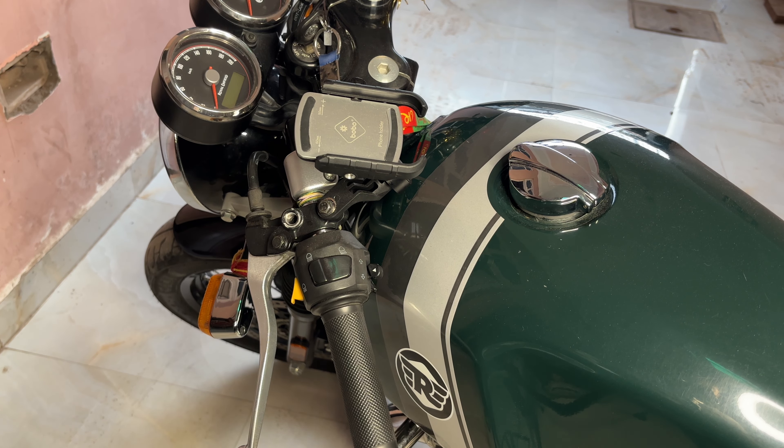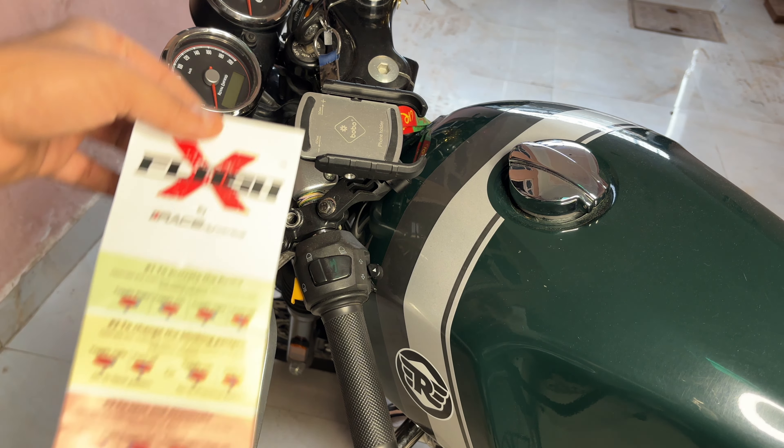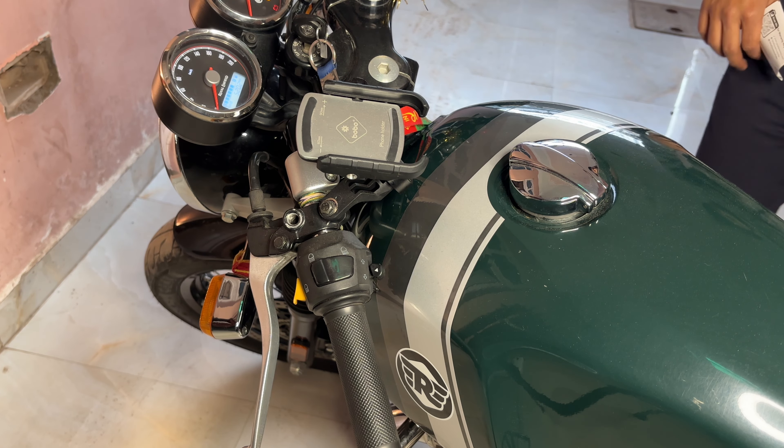Now I will start the bike. As you can see, we have installed the FlashX in our SIMTEK LEDs. I will teach you how to use it — we have also got a user manual. So let's start the bike.